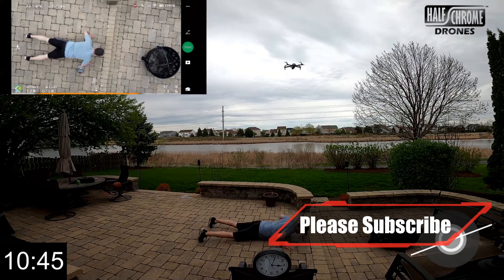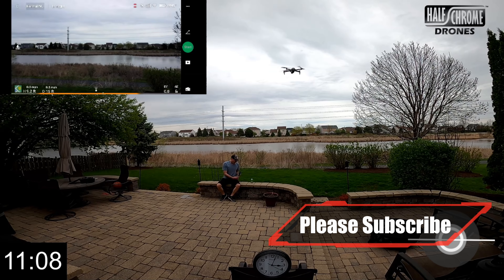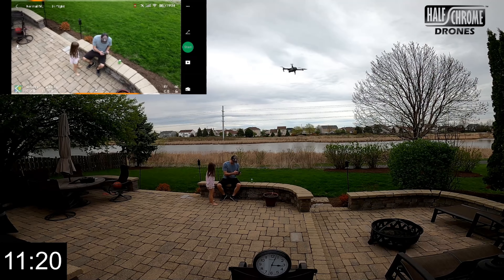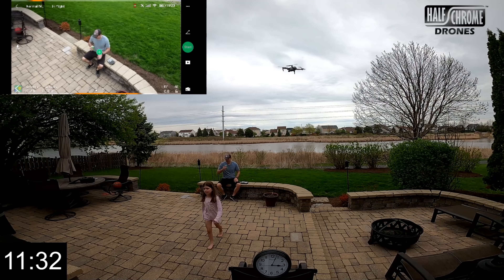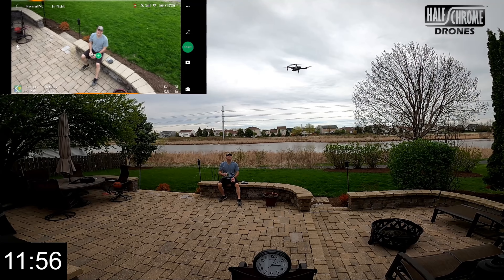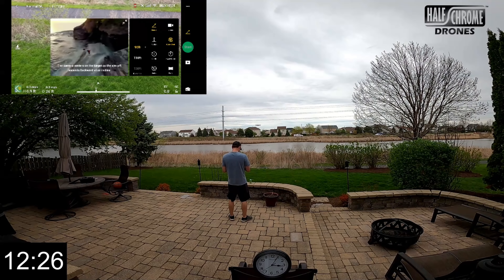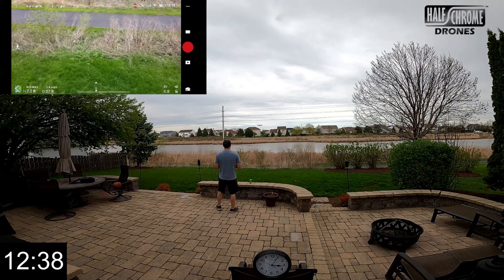We're hovering again — not the best scenario. My little daughter's trying to help me there, and I got a little bored so I figured I'd get a little workout. Now I'm tired, so I'm going to sit down and play around with it a little bit, have a drink — sparkling water of course — just watching the drone.